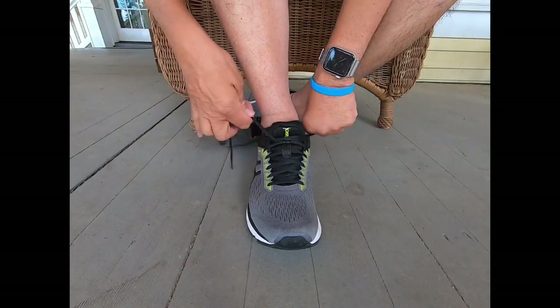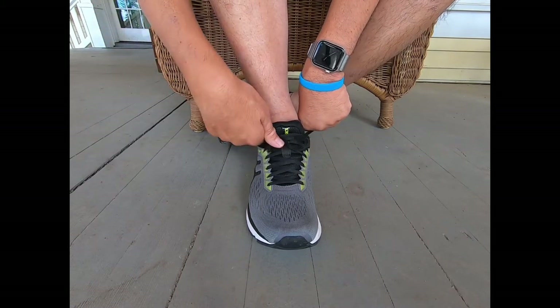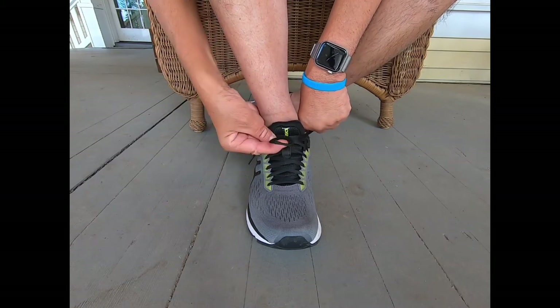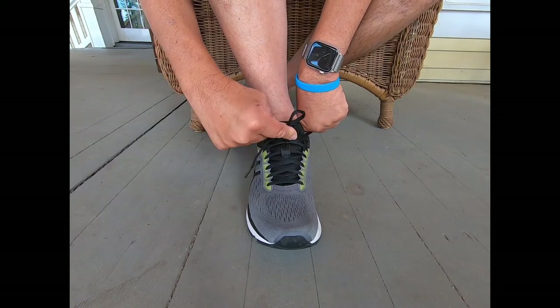So this is normal speed — this is not slowed down by any means — and we'll see if I get this on the first try.